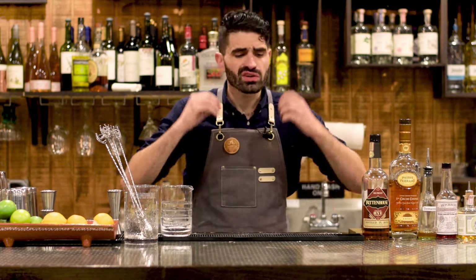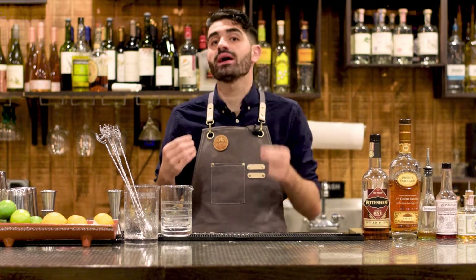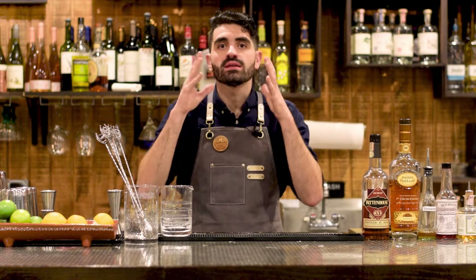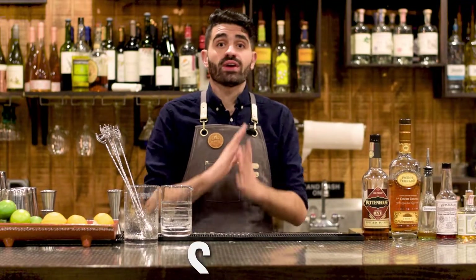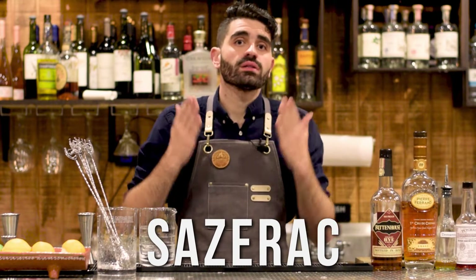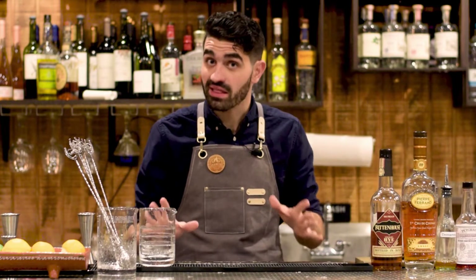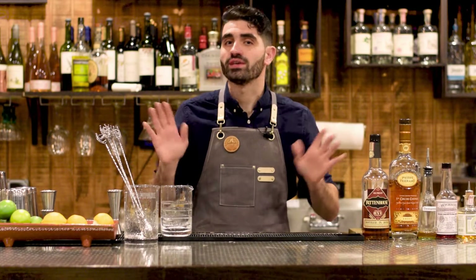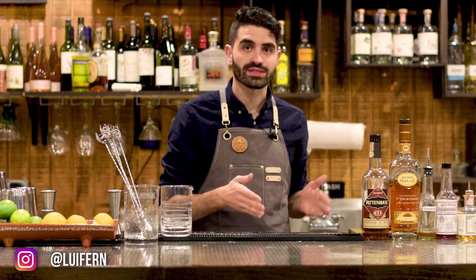The Sazerac is a quintessential classic American cocktail, and in this video I might have found the perfect Sazerac recipe and I'm going to show you how to do it. I love Sazeracs — they are my absolute favorite classic cocktail. I am obsessed with this cocktail. I have had many, many in my life, but I might have stumbled upon the perfect Sazerac recipe. It's the way we used to do them at a place I worked at called Bourbons.